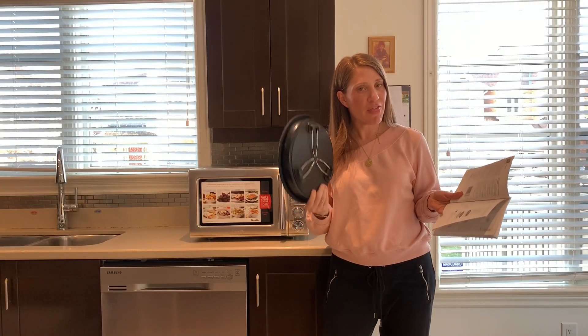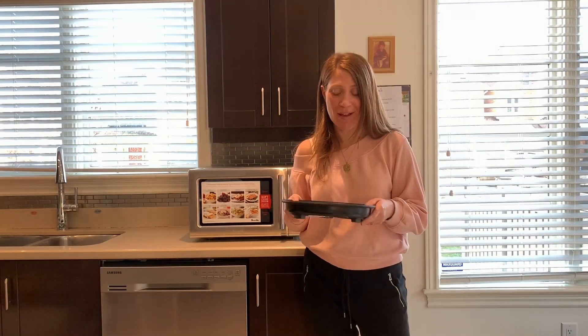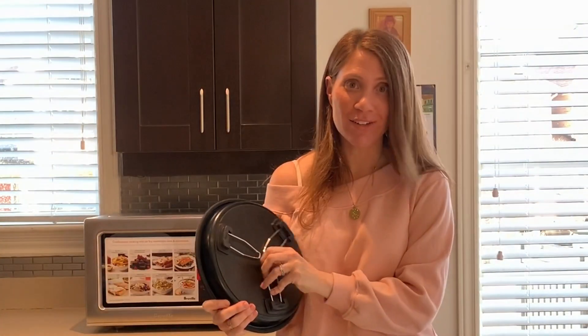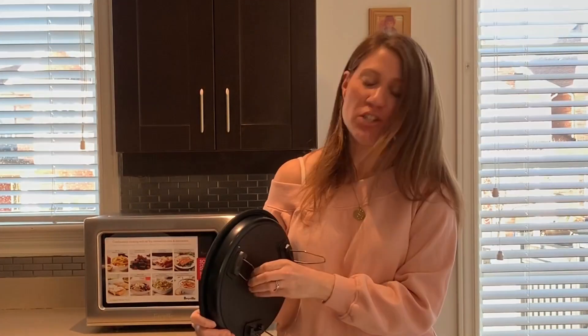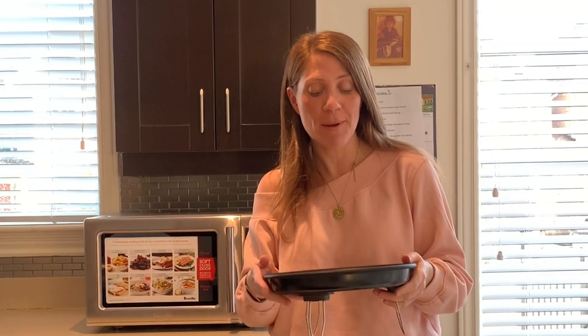So this is the combi crisp pan, and what I love about it is that it has little legs at the bottom to give you two different heights inside the microwave when you're trying to crisp things up. Something like chicken nuggets, pizza, or fries — they tend to get soggy if left lower down, but you can lift it up so it gets a stronger, more powerful heat and crisps up even more.